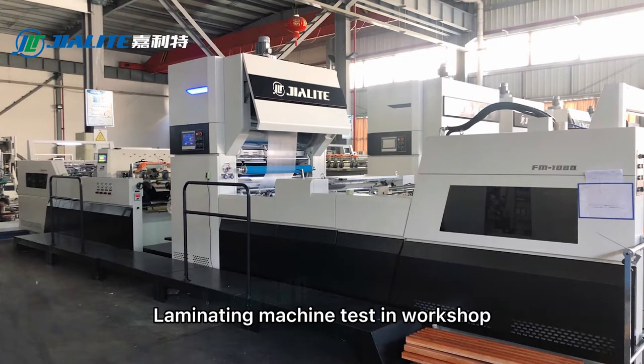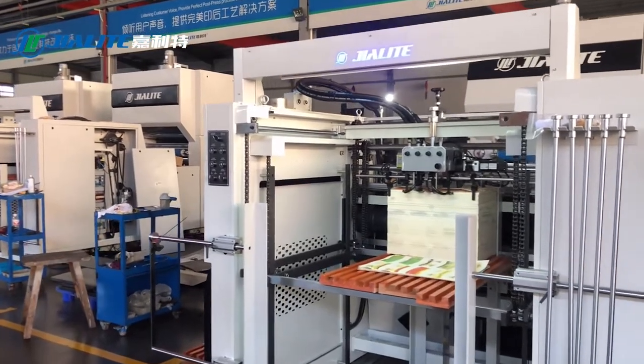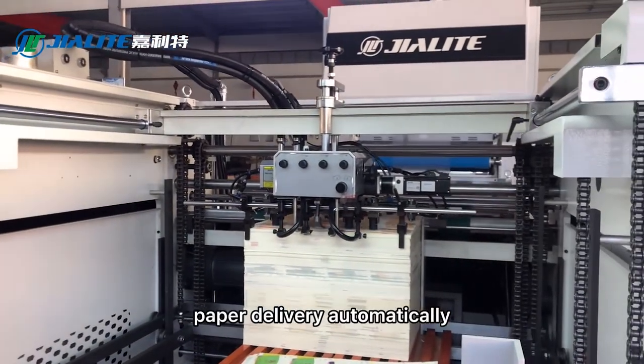Laminate machine test in workshop. The feeder is controlled by several motors, enabling paper delivery automatically.